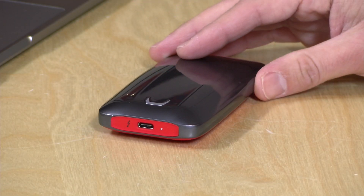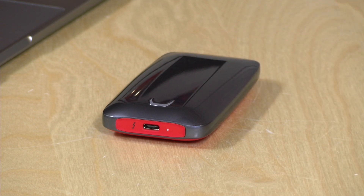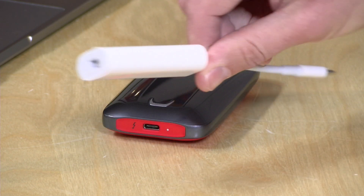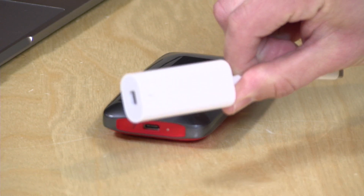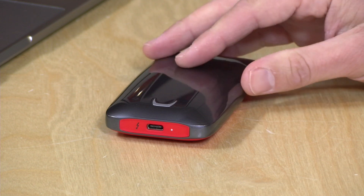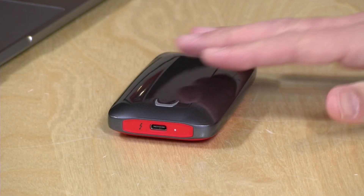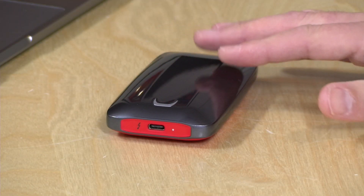It will get a little warm to the touch as you're using it. As mentioned, it requires Thunderbolt 3, and I did try out my Thunderbolt 3 to Thunderbolt 2 adapter that I got when I bought my MacBook Pro last year — that did not work with this on older Thunderbolt equipped computers. I tried it on a Thunderbolt 2 iMac and a Thunderbolt 1 MacBook Air and it didn't mount on either, so it looks like it's really going to be sticking to Thunderbolt 3 only.